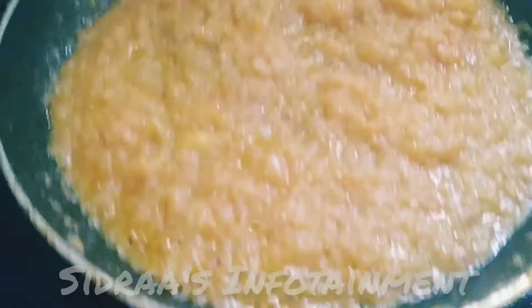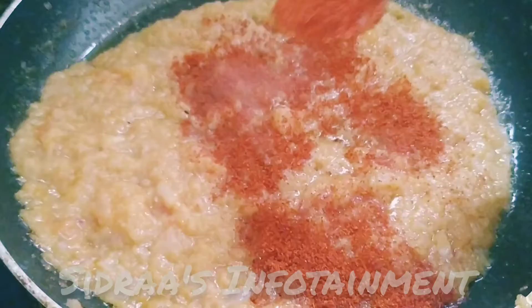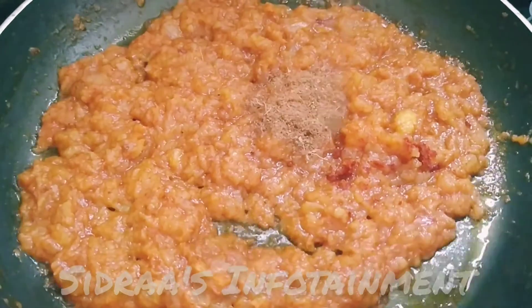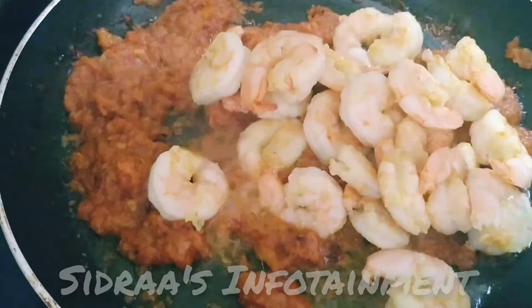Now let's start adding the dry ingredients. Let me add 1 tablespoon of chili powder and sauté it well. Let's add a quarter tablespoon of garam masala powder. Now let's add our cleaned and half-cooked prawns.